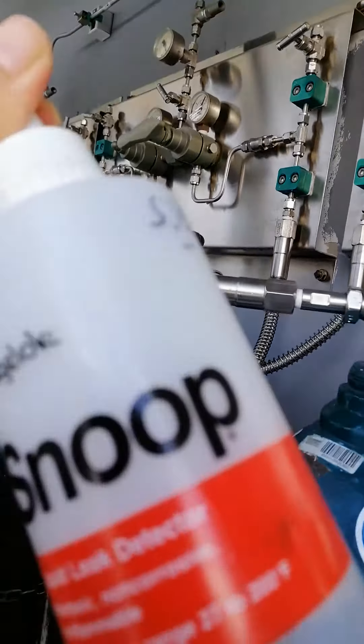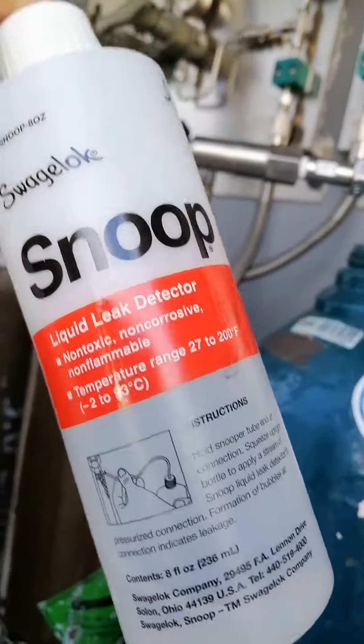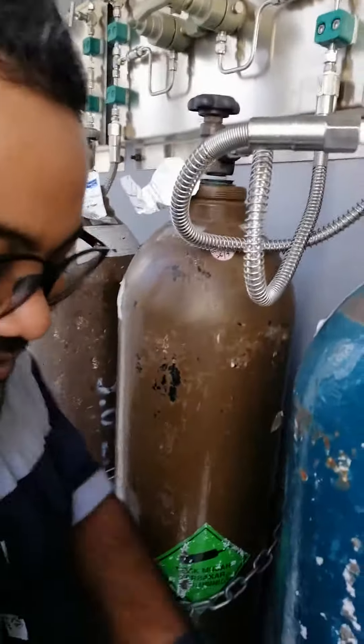Snoop, right? It's using the alat-snoop — liquid leak detector. Okay, thank you, Phoebe. Thank you, Phoebe.